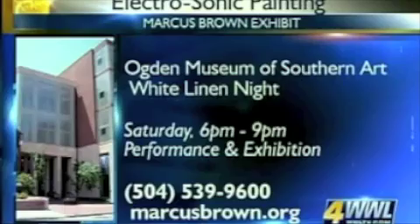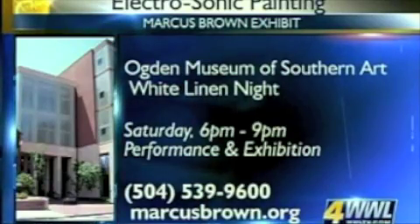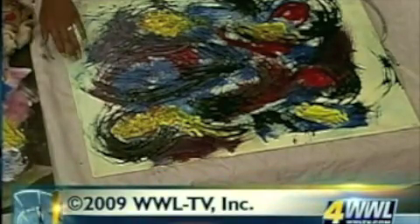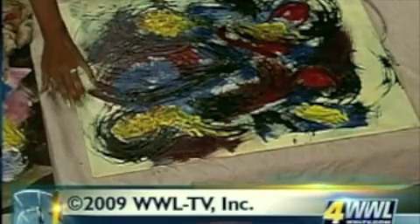Yes, we'll be at the Ogden Museum for White Linen Night. Look for these guys — they're great. We'll see you back here at noon. Have a good day.